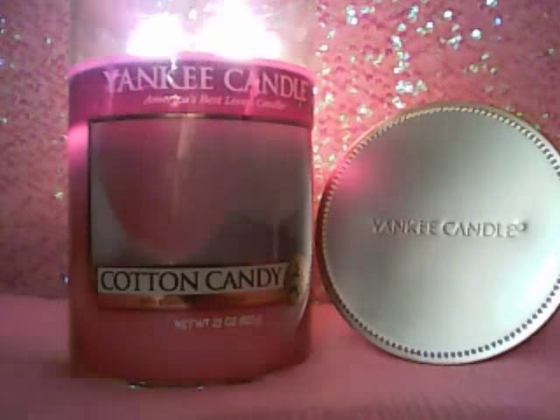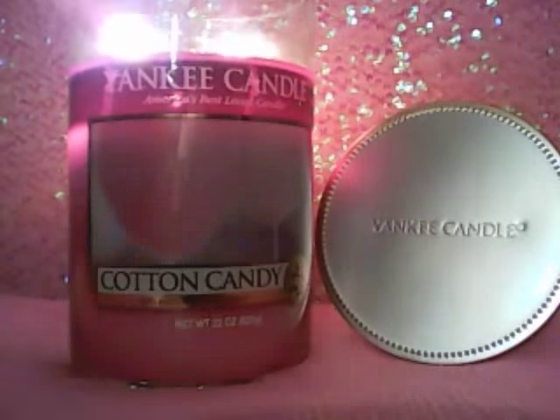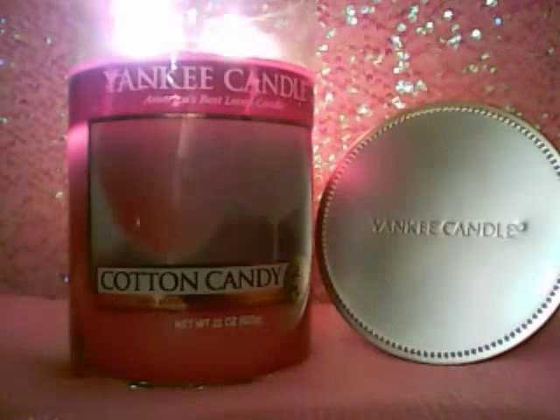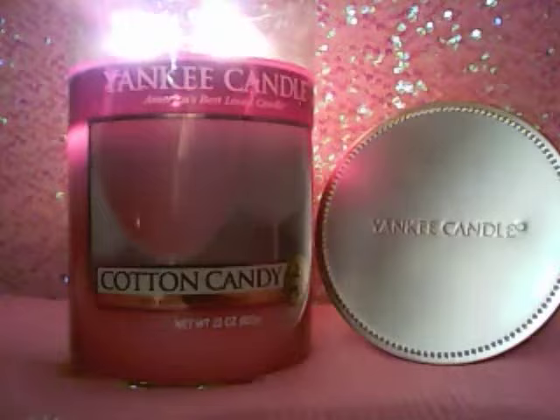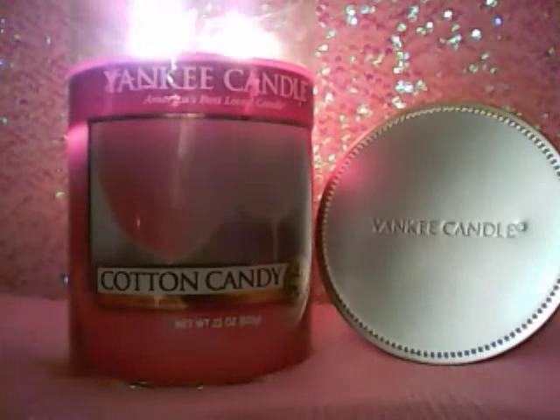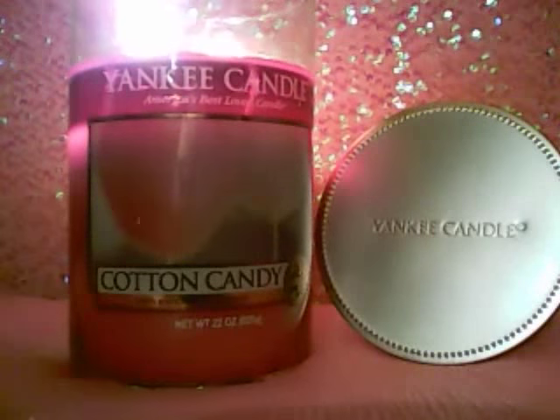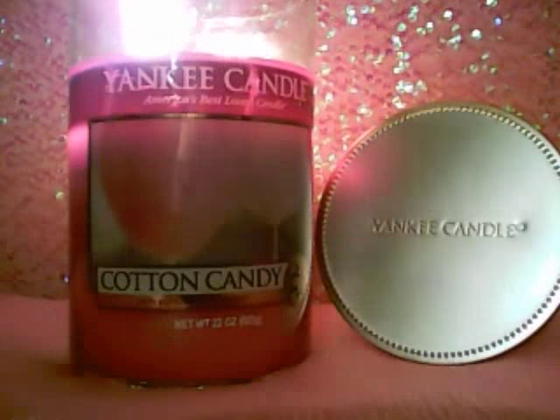This is comparable to really any cotton candy scent, to be honest — it just has that sweet, sugary, vanilla cotton candy scent. The throw on this, I would say out of 10, is probably a six or seven. It's up there. Especially since sugar is a hard note to get really strong anyway, giving it a six or seven is being pretty generous, especially with the bad rep that this candle has. I blame my good throw for this candle on these wicks.